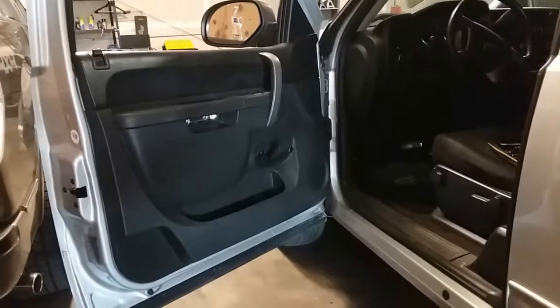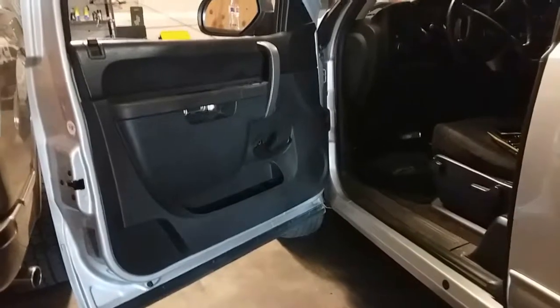Today we're going to remove a door panel on a 2013 Chevy Silverado.